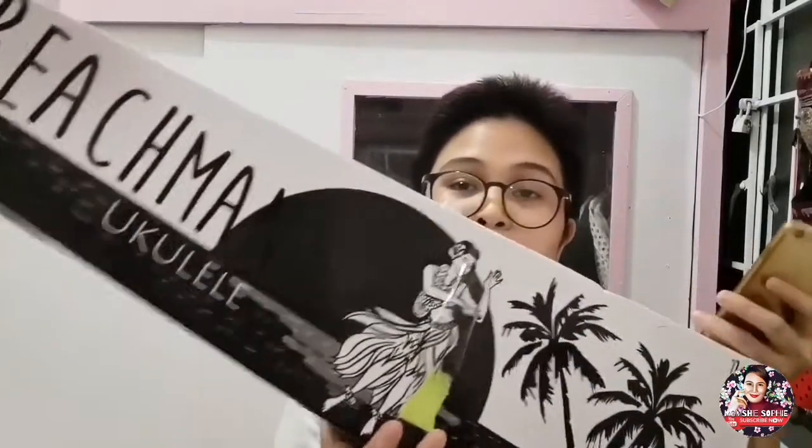Meron pa akong isang in-order — yung capo. I think yung capo cost 200 pesos. So, sana nandito nga yung items na binili ko sa loob ng box na to — yung pinili kong color ng ukulele, tapos yung mga other items like yung bag, tsaka yung strap, and then yung capo. So let's see kung nandito nga sila sa box natin.